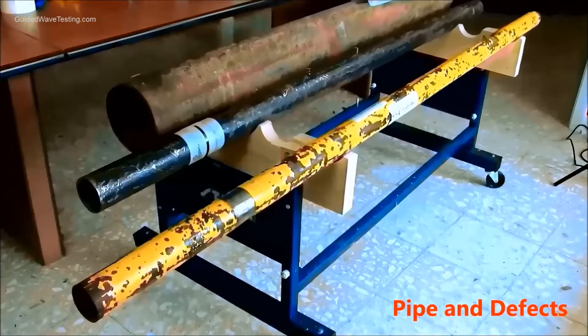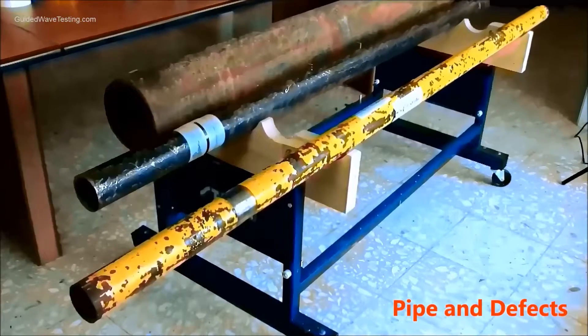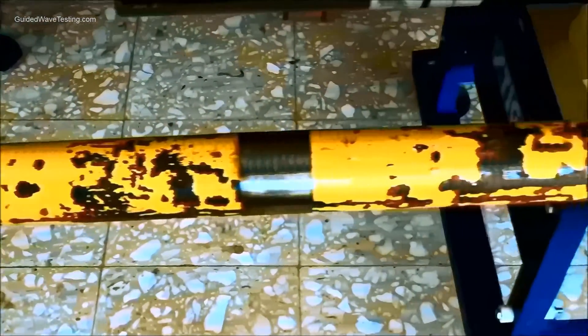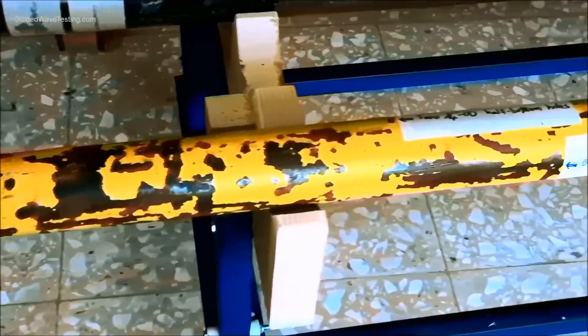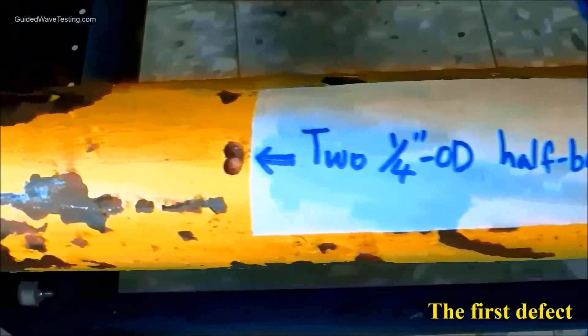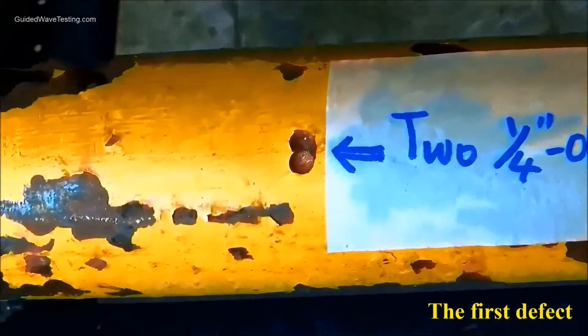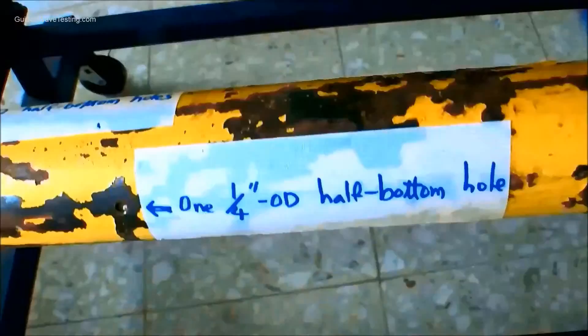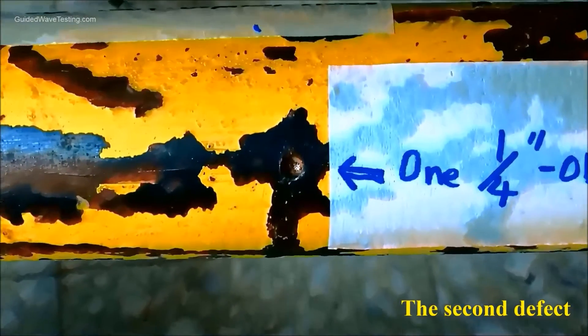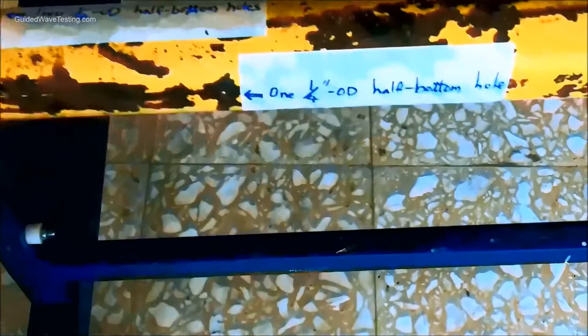This is a 6 feet 8 inch long 2-inch MPS pipe. One MSS probe was installed at 13 inches from the closed pipe end. The first defect was made at 15.5 inches from the MSS probe and had a 2¼ inch diameter half-wall drilled hole. The second defect was made at 20 inches from the probe and has a 1¼ inch diameter half-wall drilled hole. This pipe has only 2 defects.